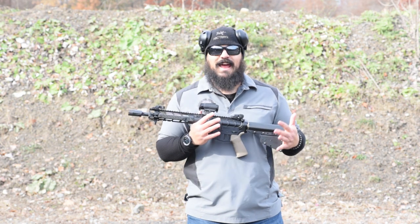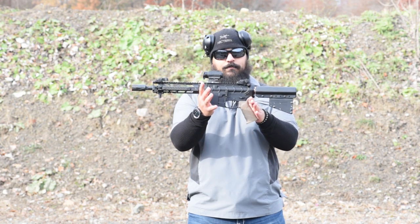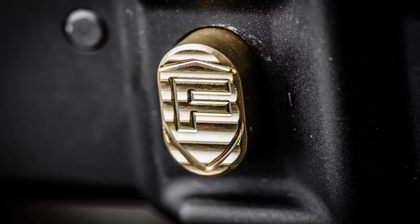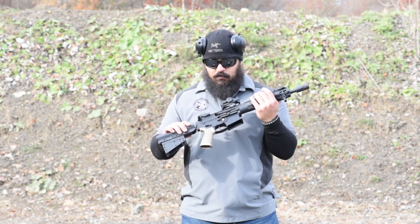I forgot to mention the barrel is 10.5 inches, so as you can see this thing is super, super small. Flipping over to the other side, I've got the Fortis mag release in gold color to match my castle nut.